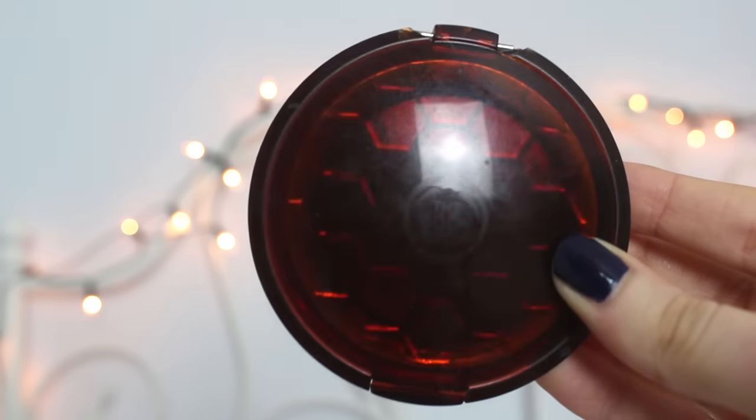Eyes are done, and I'm moving on to bronzer. I use this one from The Body Shop in shade number two. I do that quite lightly because I'm quite pale and I don't want to do crazy bronzer contouring — I don't feel like it will look natural on me. I do bring it a little bit down the neck because I feel like that makes it all blend together better.